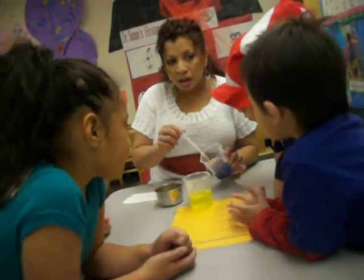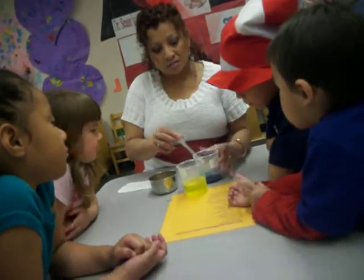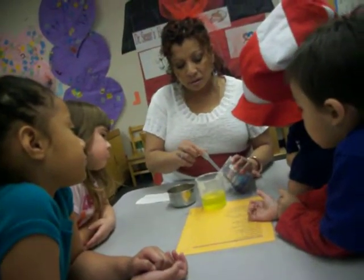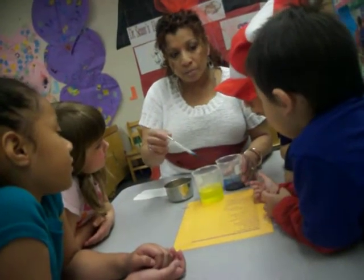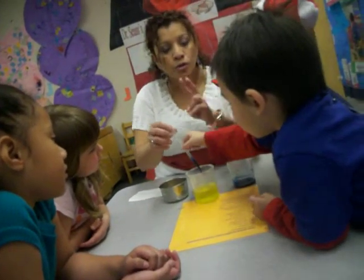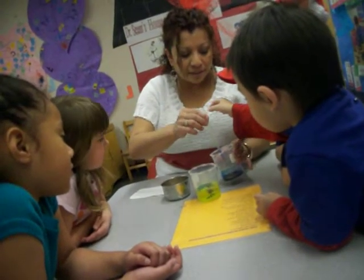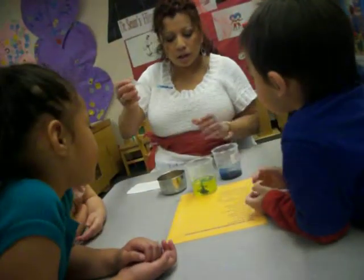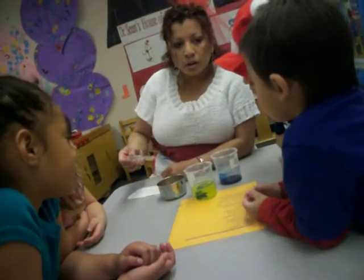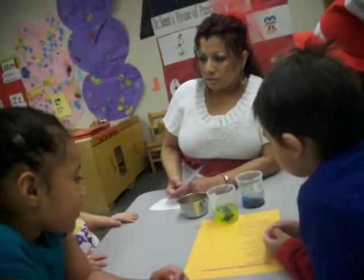You know what? I don't want to make a mess. So, this paint is blue. You wanna put it right here? Two drops. Right here. Oh! Yellow. Look at the color. It's yellow? Blue.